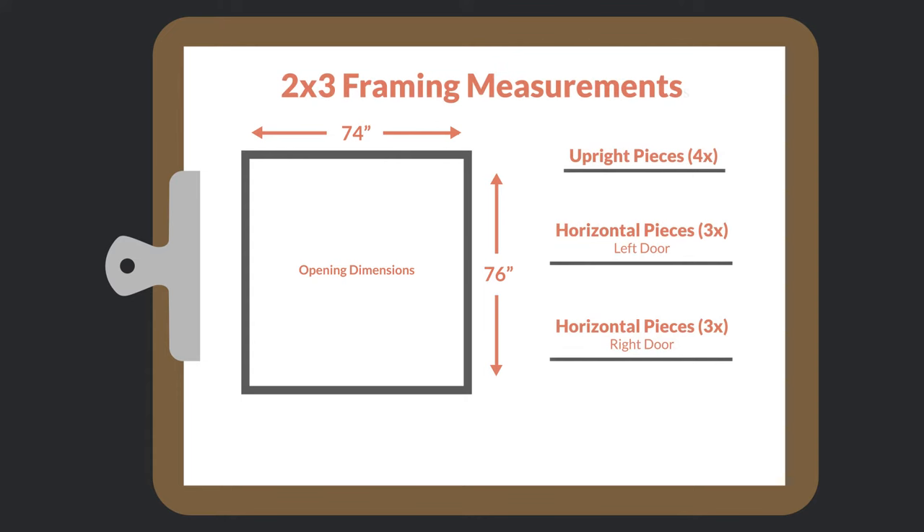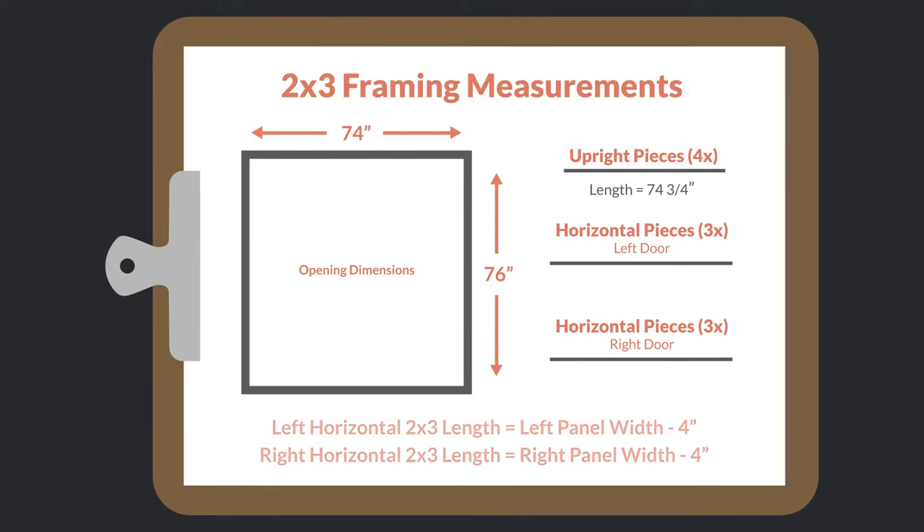Now we are ready to get our two by three framing measurements. We will need four upright two by threes and three horizontal two by threes per door. For the uprights, we take our opening height of 74 inches and subtract an inch and a quarter, giving us 74 and three quarter inches. For the horizontal two by threes, we subtract four inches from the width of our panels. So we'll cut three two by threes at 33 and a half inches for the left door and three at 32 inches for the right door.